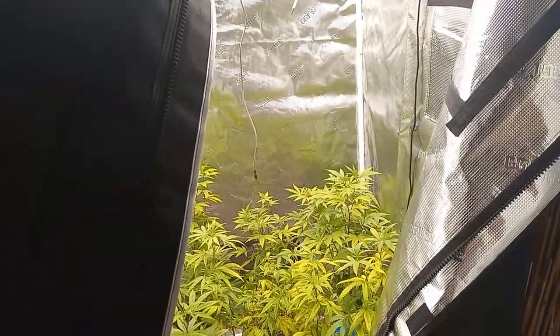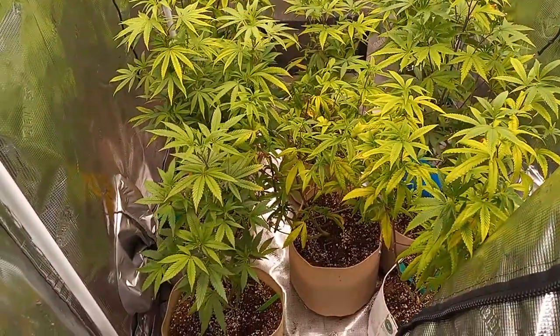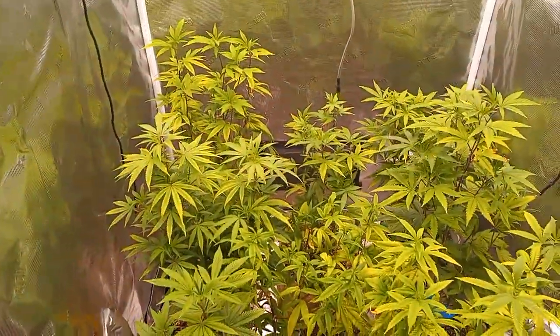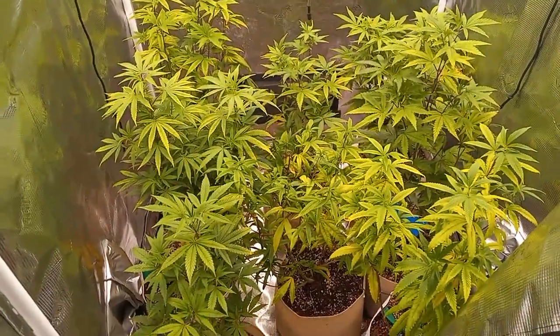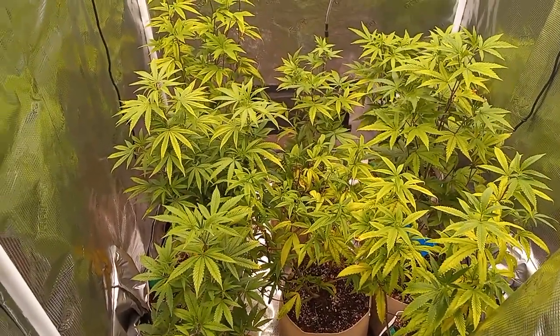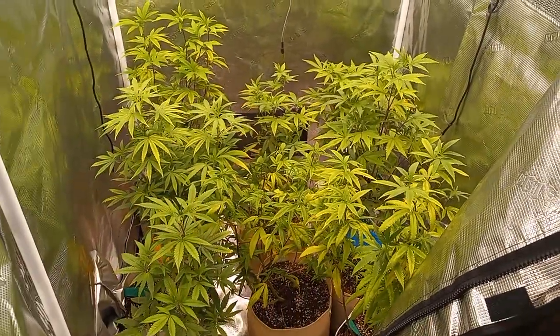Other than that, this three by three tent is going to be for the mothers eventually. There's a couple of duplicates in here so they won't entirely all be mothers, but we'll figure that out.